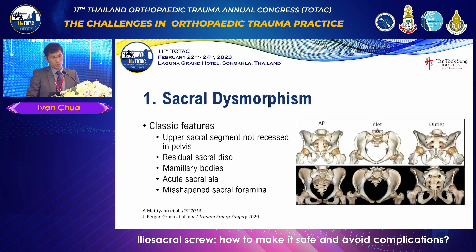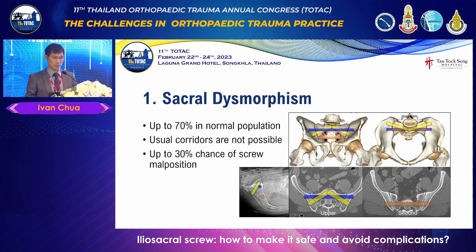First, sacral dysmorphism — five features. The upper sacrum, S1, is often not recessed in the pelvis. Sometimes there is a persistent S1 disc, and there may be mammillary bodies, which are actually persistent transverse processes. The sacral ala is often very small and an odd shape. The sacral foramina, which transmit S1 and S2 nerves, are not cylindrical — not tubes at all — they are very big. This can be present in up to 70% of the normal population. If I review what I've done in the past, probably half ranged from mildly to very dysmorphic. You've got to be aware of this.